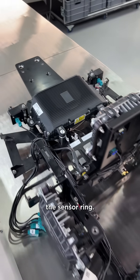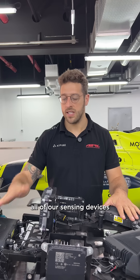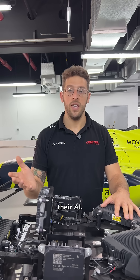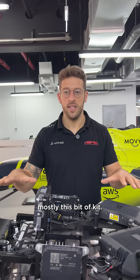This is what we call the sensor ring. This is the critical part for taking all of our sensing devices like radar, lidar and camera, and we process that through into our computer where the teams then program their AI — and that's how the cars drive autonomously using mostly this bit of kit.